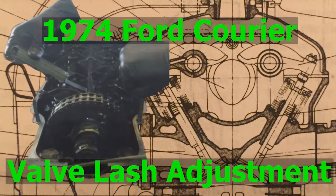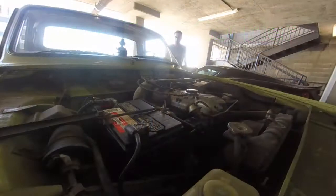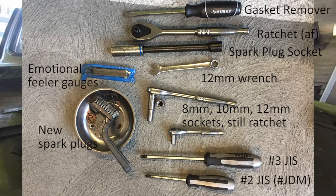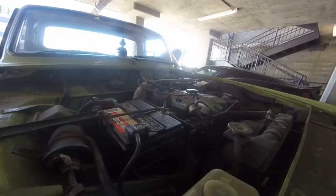Welcome back to another video with the Ford Courier. I'm going to do the valve lash adjustment today. Here are the only tools I really need to do this job. It's routine maintenance — it's not that hard. It's a little more tedious than anything.